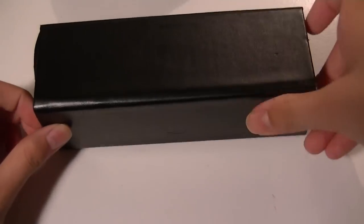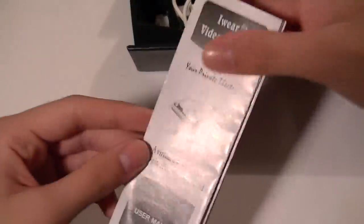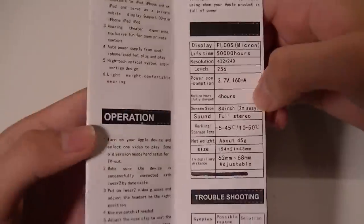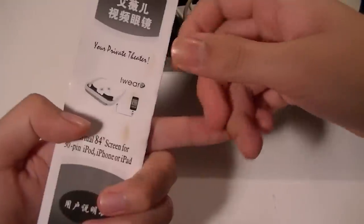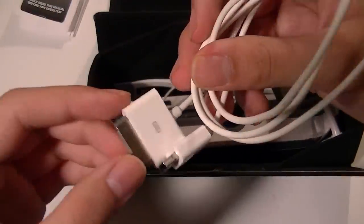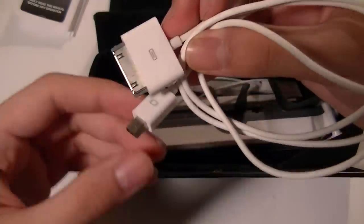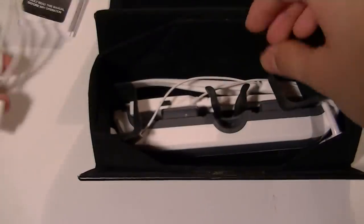You can see it has a nice carrying pouch included with a synthetic leather material, so you can take it when traveling to protect the glasses inside. Inside we have the user manual, which is in black and white, telling you how to utilize this product. The other side of the manual is in Mandarin Chinese. Also included is the 30-pin connector cable — one end plugs into your iPod or Apple device, and the other end, which is the video port, connects into your glasses for the video to be displayed.